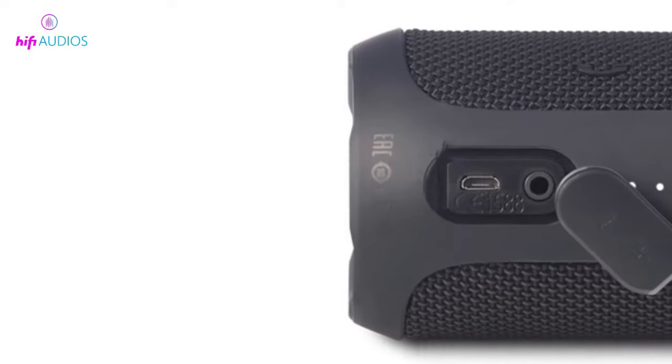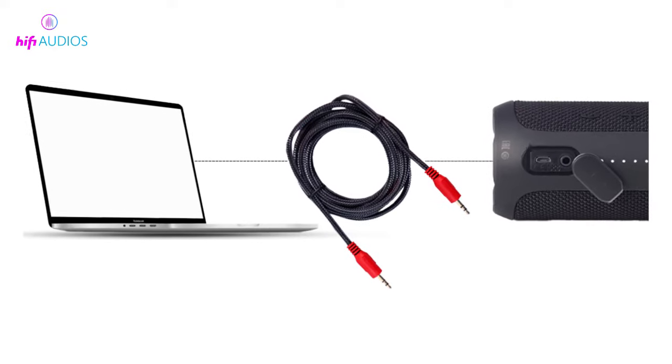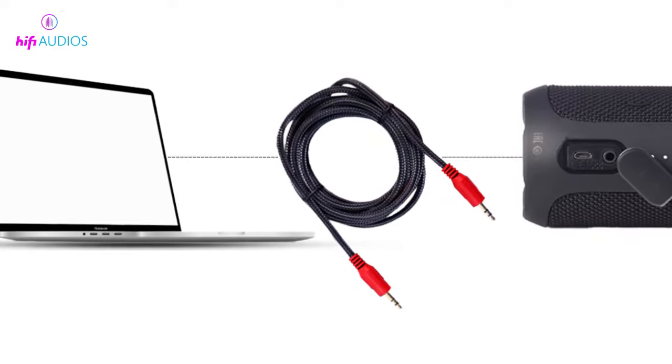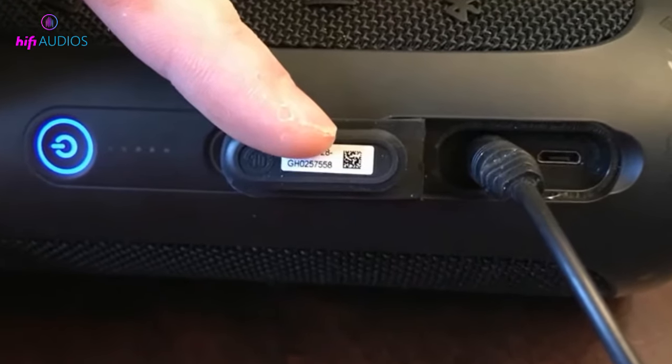Now look for the slot cover on the back of the JBL speaker and lift that. Find the 3.5mm jack, plug the AUX cable into the jack and the other end into your laptop. Now that you have connected the JBL speaker to your computer, you will have to change the output.